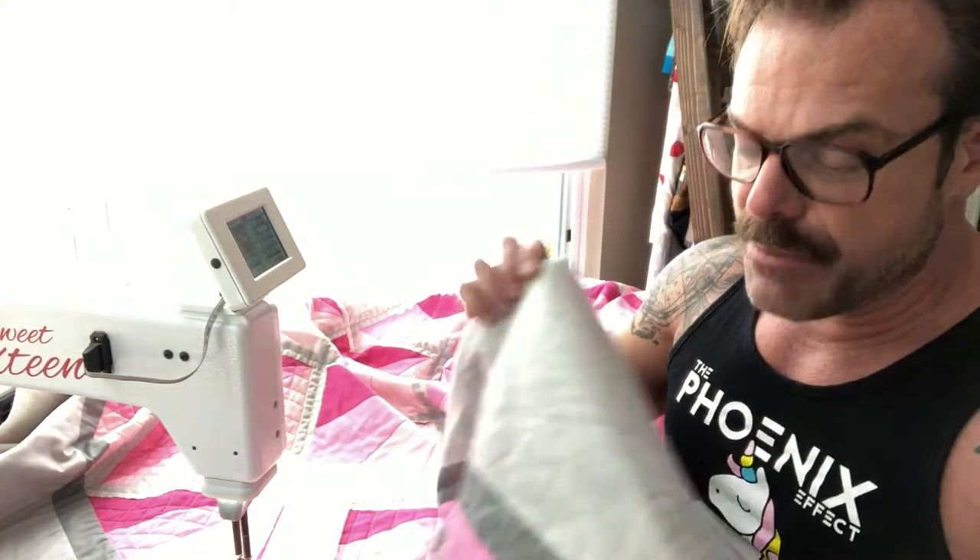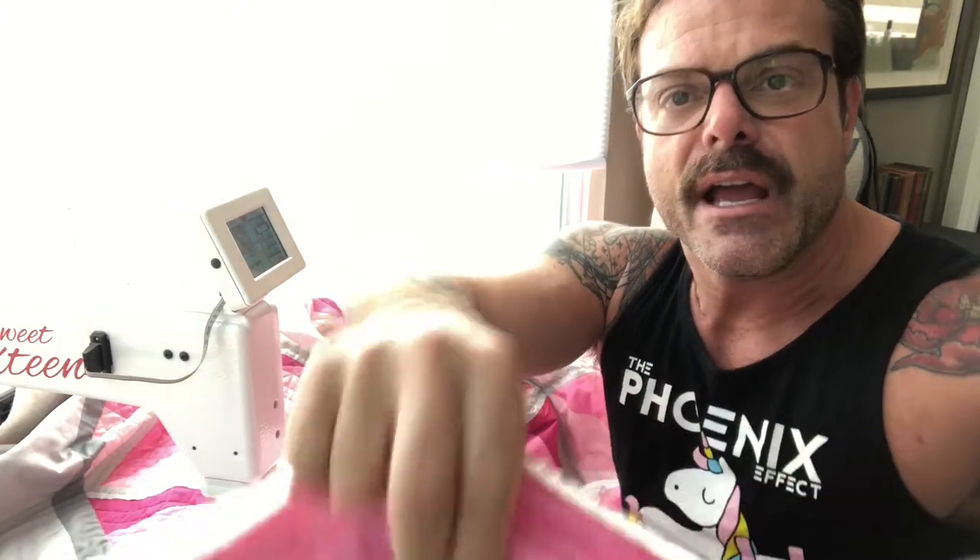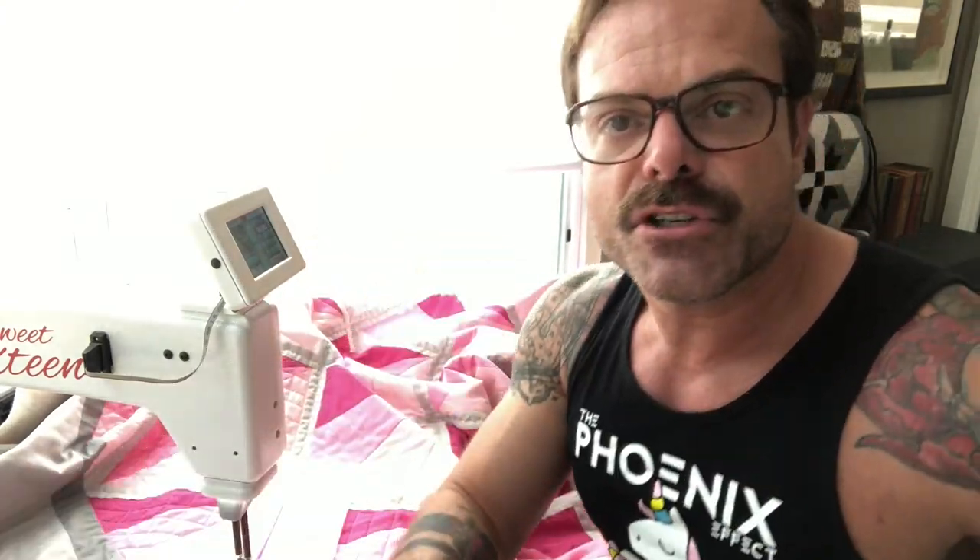I wanted to show what that looks like and how we actually quilt a quilt. A quilt is essentially a pieced top — all these small pieces of fabric pieced together to create the top. Then you have the batting, which is the puffy stuff in the middle with a nice soft texture, and then you have the back.